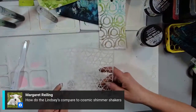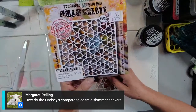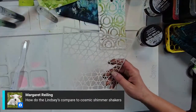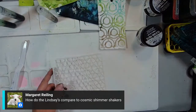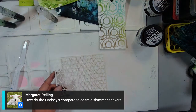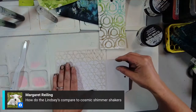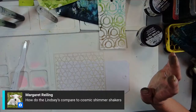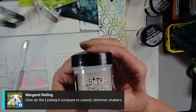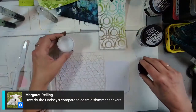Here's another stencil — this one is called Daisy Wheel. Oh, I'm loving that. Now I have already run out of tags, so let me find — here's a large Dina tag. I love resist techniques — they're amazing. So I'm going to use distress micro glaze for this resist technique since I've got these mica sprays.